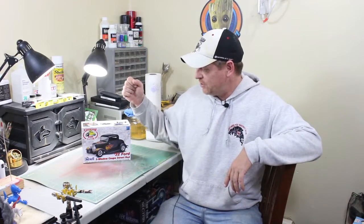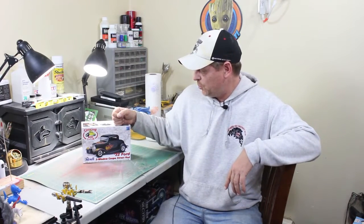I'm jumping back on the channel for a special build that I've got going on over here. This is the 32 Ford three-window coupe street rod from Revell. It's in 1/25th scale and it can be built in two different ways — one with fenders and one without fenders. I think I'm going to be going the fender route. But this is going to be a very special build.